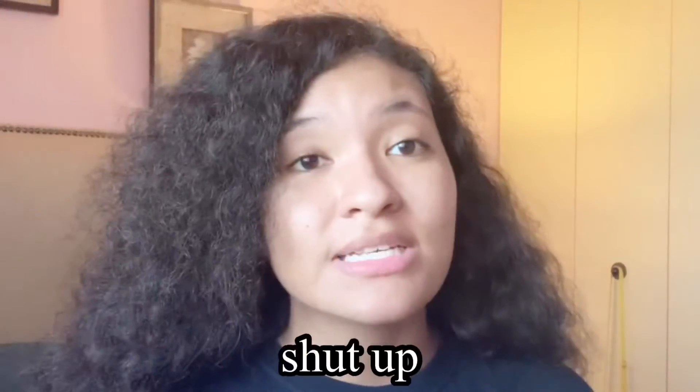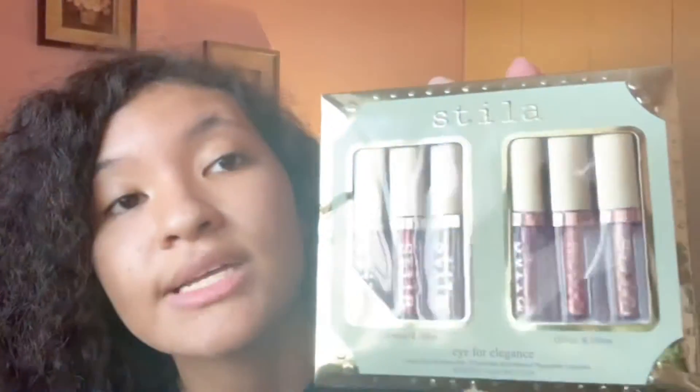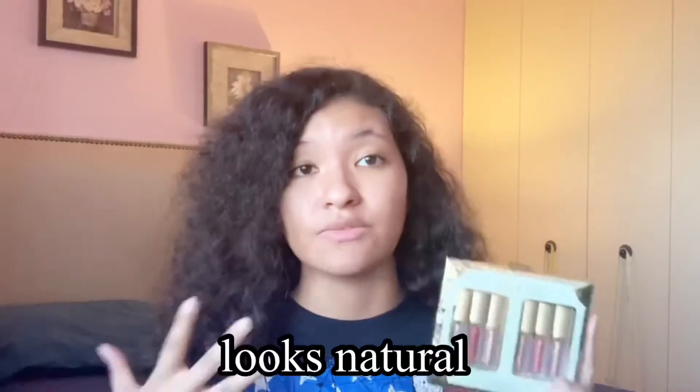This was so cheap and it struck my fancy — it was so pretty, I'm just excited to give it a whirl. Let me know if y'all want to see actual makeup videos. On the front it says Stila Eye for Elegance liquid eyeshadow set. The first section says shimmer and glow, and the second section says glitter and glow — I don't know the difference, let's just give it a try. On the back it says to apply directly onto the desired eye area using the applicator, worn alone or over eyeshadow. It comes in shimmery gold packaging.